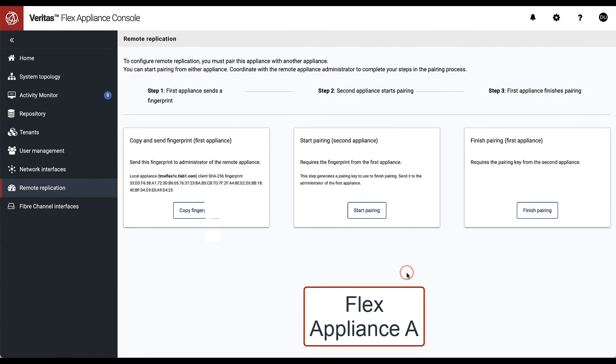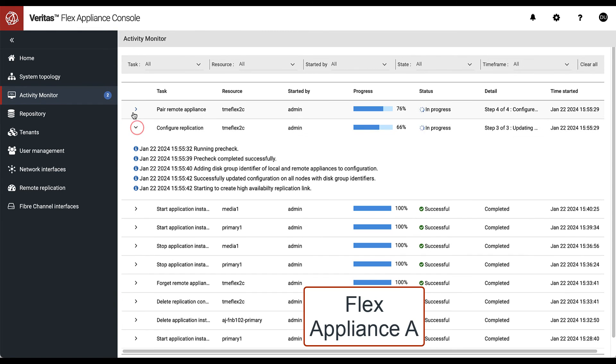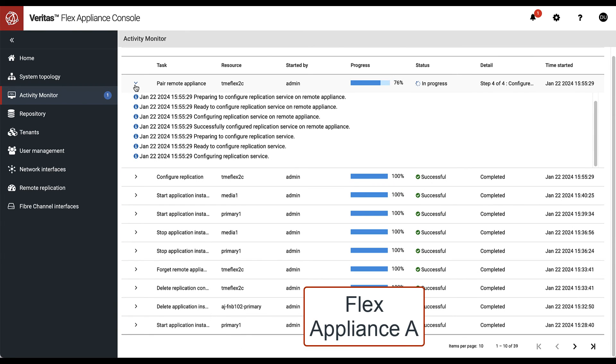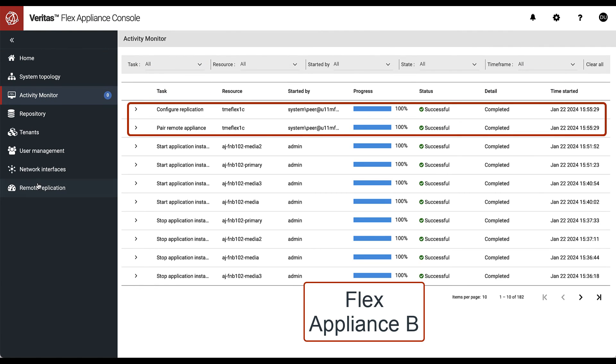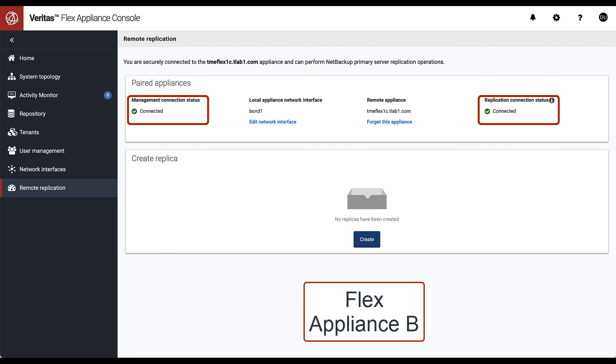Once the changes are saved, we are automatically taken to the activity monitor to view the progress of pairing. When the configuration process is finished, you will see in the replication dashboard that management and replication status is set to connected. Optionally, the administrator can also verify the successful setup on appliance B. The appliances are now ready for replication.